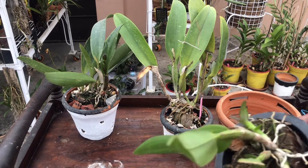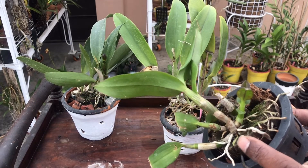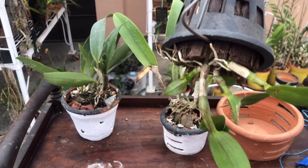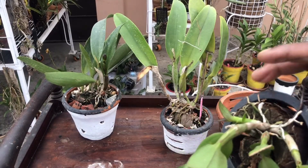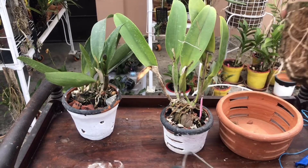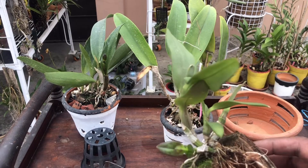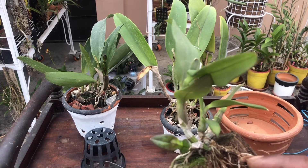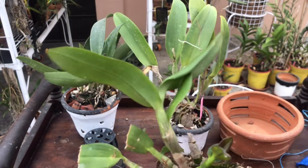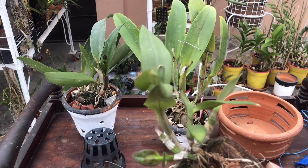Before we start the repotting, let me show you another update. I don't know the ID of this Dendrobium — I bought it like this. It was mounted and hung like this, and suddenly today I found this coconut husk has come out of the pot. This is the root condition now, and I have to decide whether to keep it hanging or put it in inorganic media with a smaller pot. I don't know whether this plant is down-facing or up-facing.